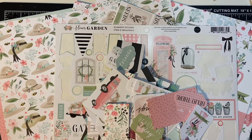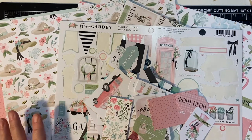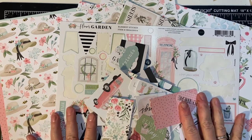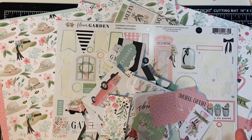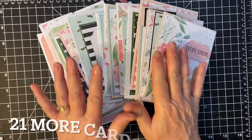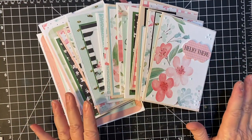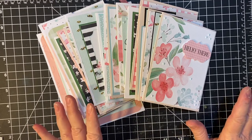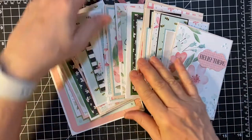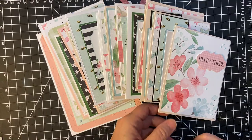Hello my crafty friends! Look at all I have left of this lovely flower market kit by Club Echo Park. What am I gonna do with this? Please stay tuned and find out on the rest of the kit. I made 21 cards out of that set and I still have a little bit of leftovers left. But let me show you what I've done and a few tips along the way.